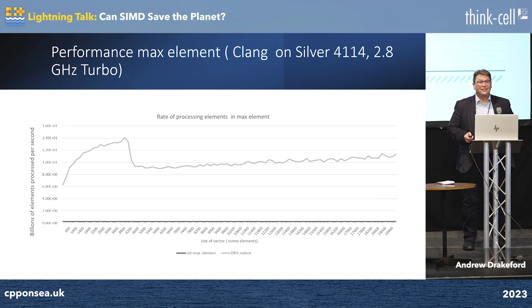Is it quick? Yes. This is running on a Silver 4114 at 2.8 gigahertz max clock speed — 3 billion operations a second — but we're actually processing 14 billion doubles per second, which is pretty good.